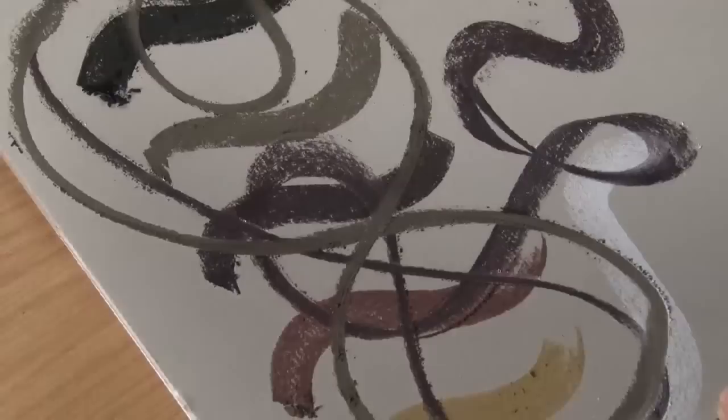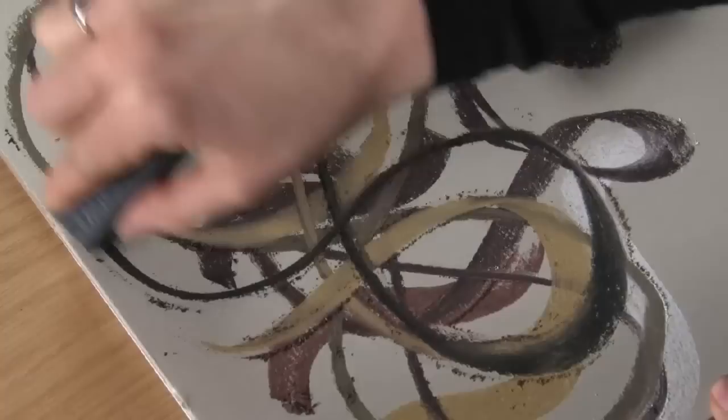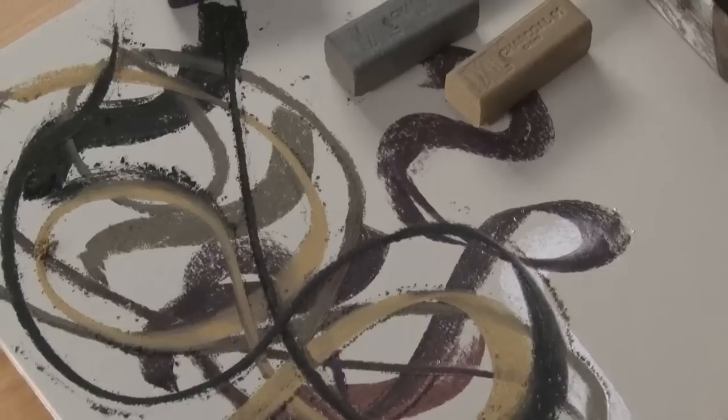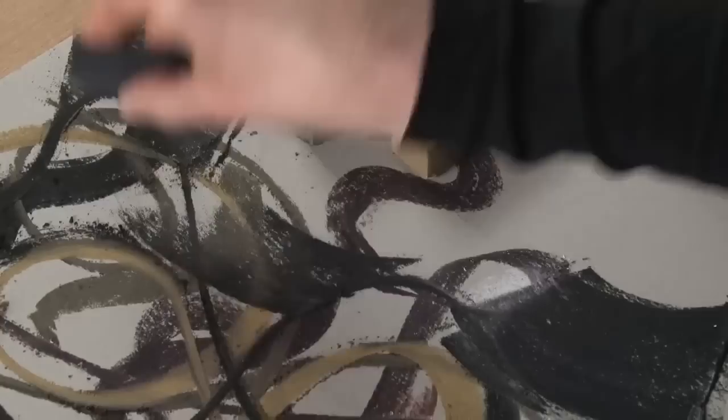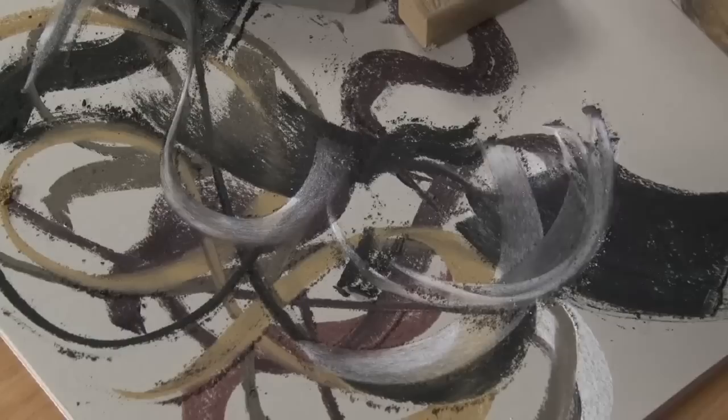Even if I take a lighter colour like the ochre, you can just go right over the top and start layering up. It's almost like working with a nice big soft pastel — really beautiful and powdery — and because it's so big it feels great in your hand. You can also use the sides, putting in really dark areas, fine lines, and of course we've got our white so we can really blend the colours.